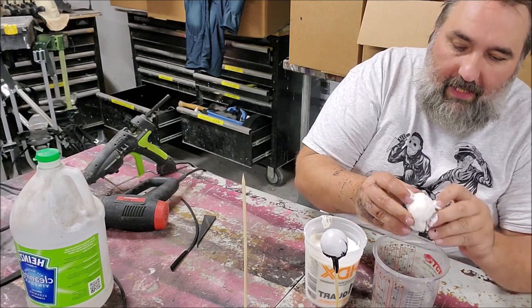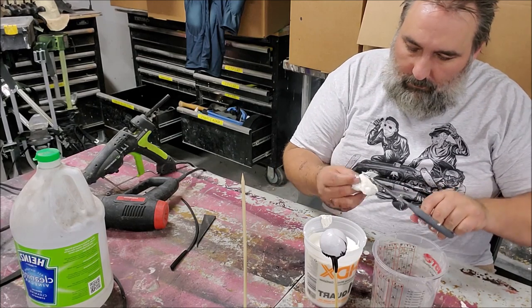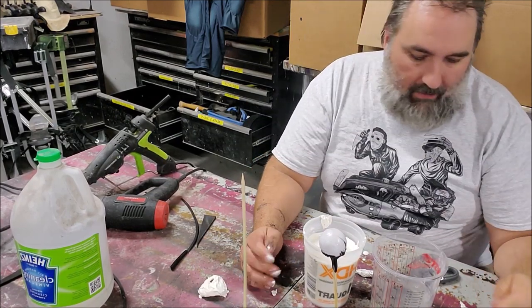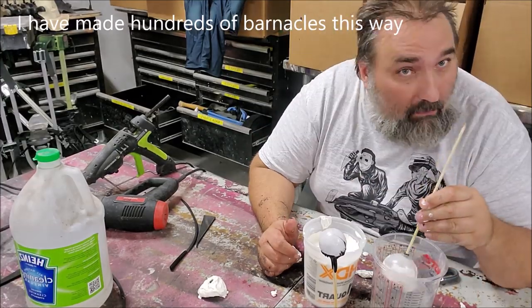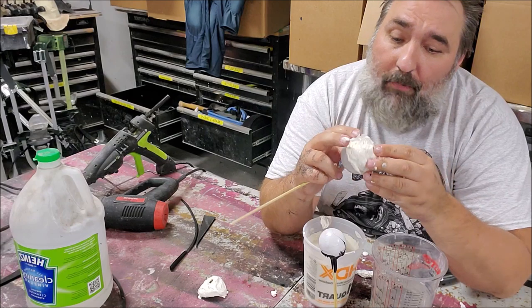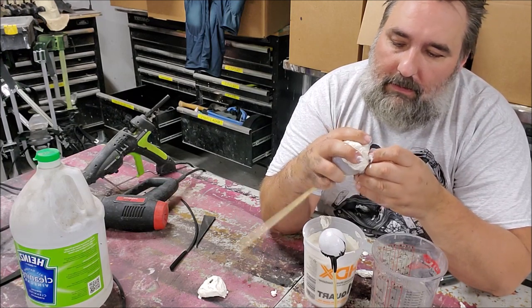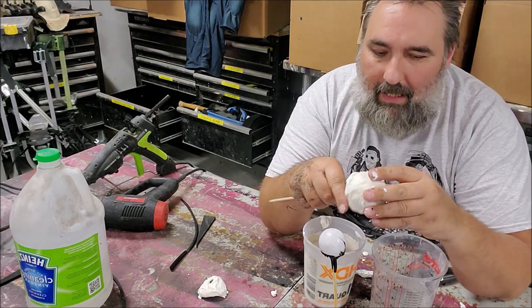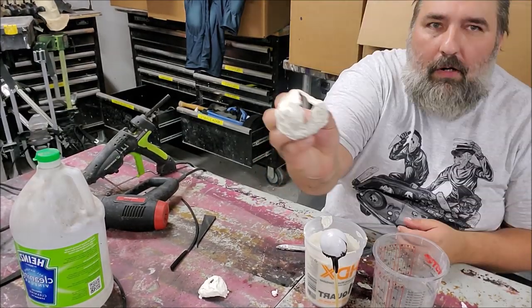I can now turn it inside out like this, and it is a nasty-looking barnacle! I'm going to make a bunch of these — I have a couple different sizes. It's like pimple popping; some of you guys will really enjoy this, because there's liquid latex in little pockets and they pop just like a zit.